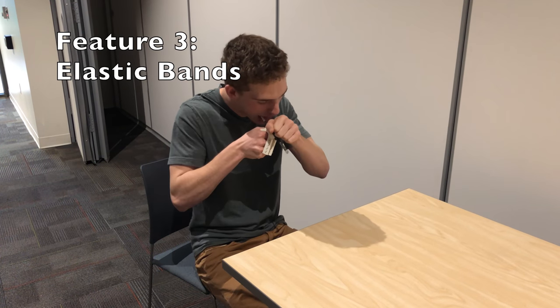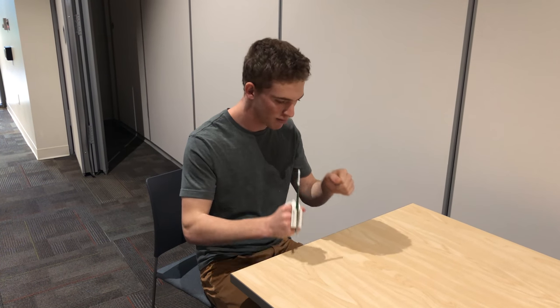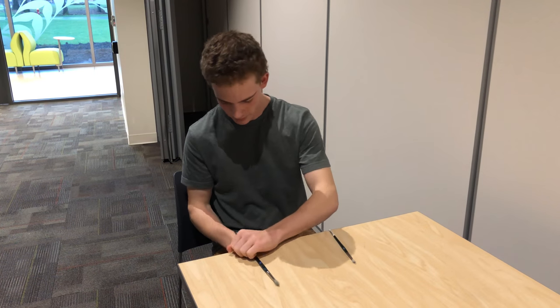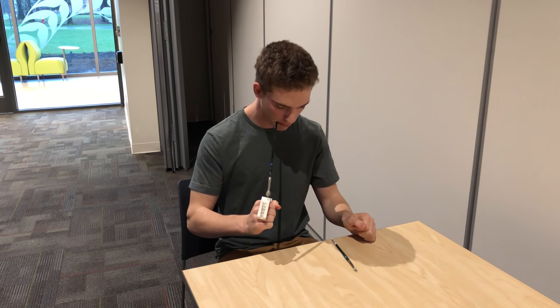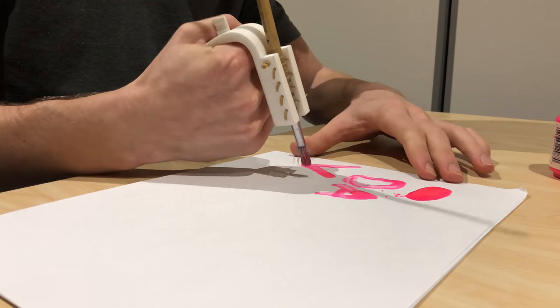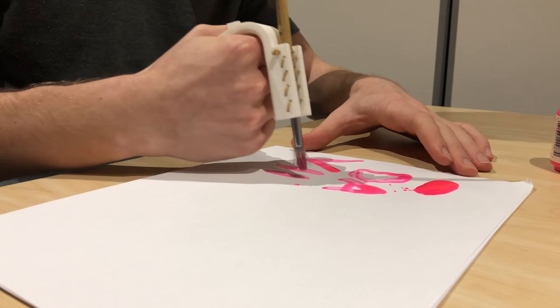The paintbrush is secured by elastic bands. This makes the paintbrushes easy to attach and provides enough friction to keep the brush in place. It also allows for different sized brushes to be held. The DaVinci keeps the paintbrush close to the hand, maximizing control. The user can also paint at different angles.